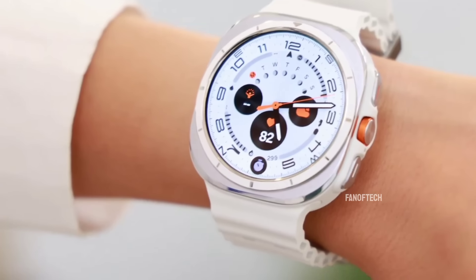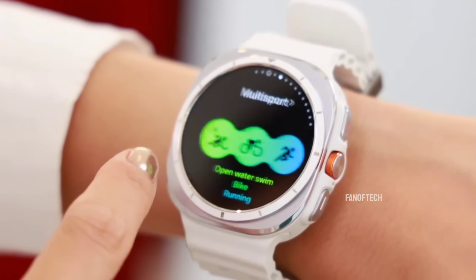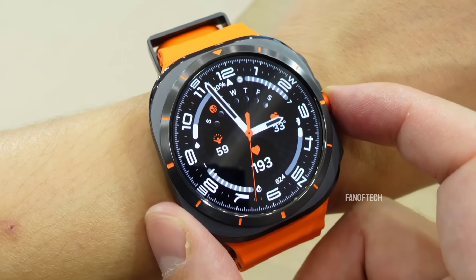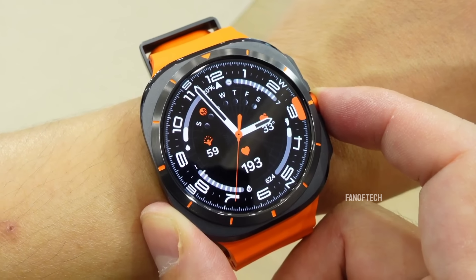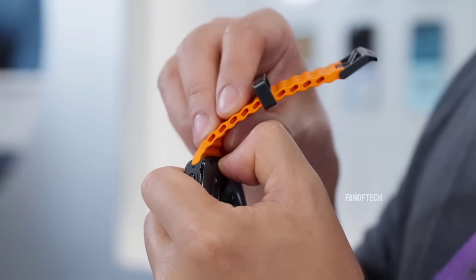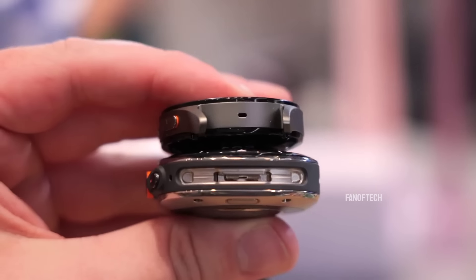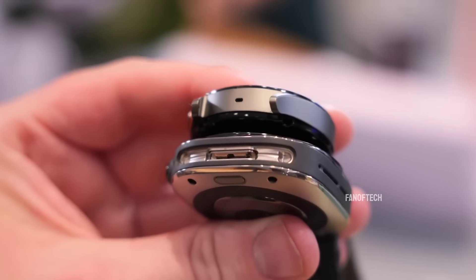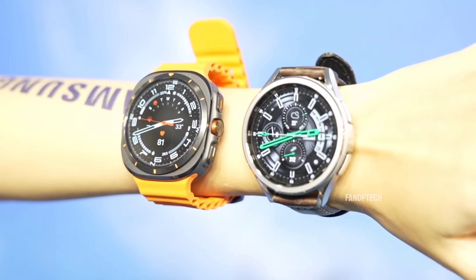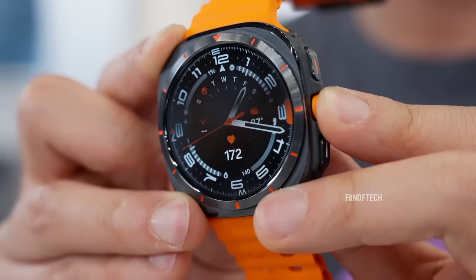Samsung designed the Watch Ultra to look better in person than in photos. All you can see from afar is a chunky square, but in person, the shiny metallic contours and buttons, rounded edges, and raised bezel look very attractive and distinct from any other smartwatch I've worn. Without a band, the device weighs 60.5 grams, comparable to the 47mm Galaxy Watch 6 Classic but heavier than the Watch 5 Pro. Unlike the Classic, most of that extra weight is more squircle aesthetics, not the function of a rotating bezel.